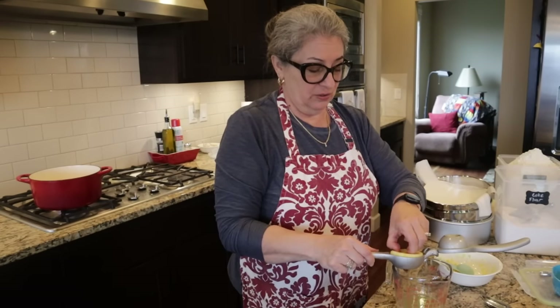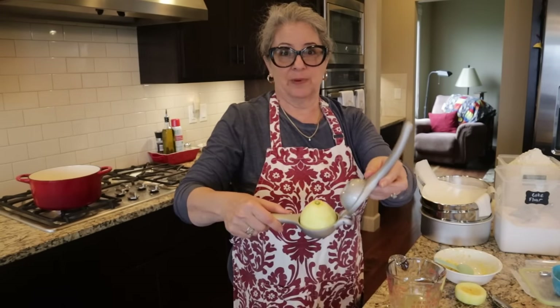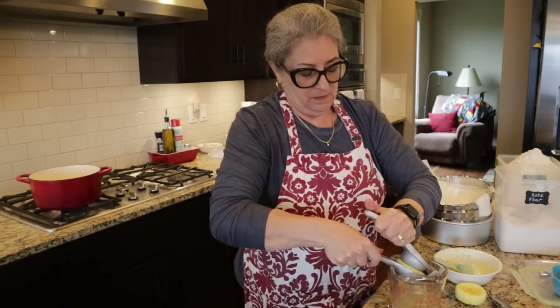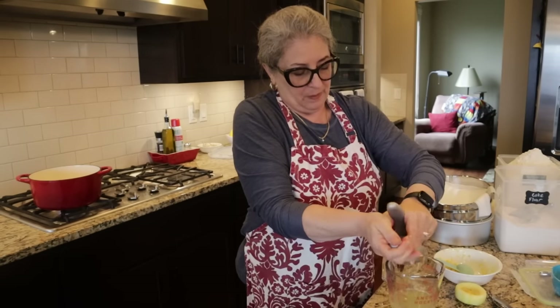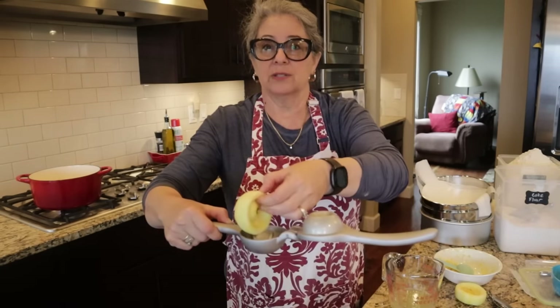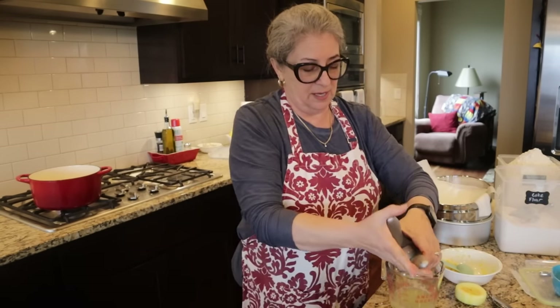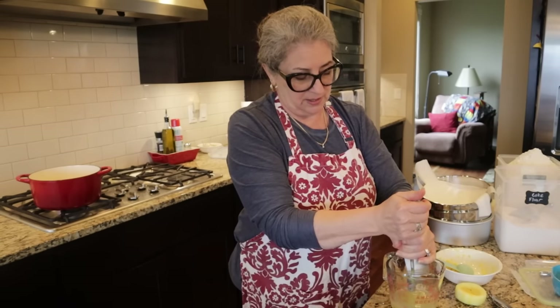A trick for getting more juice out of your lemon: cut it in half and press it cut-side down so the top pushes it concave. Then take it out, turn it cut-side up, and squeeze it again — you'll be surprised how much more juice you get on that second squeezing.